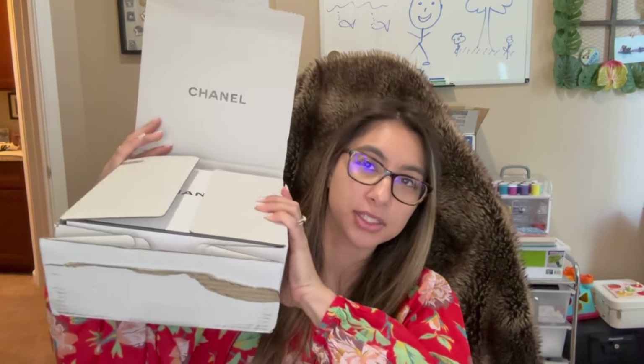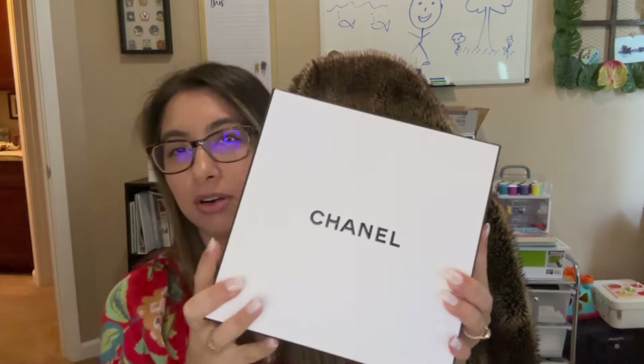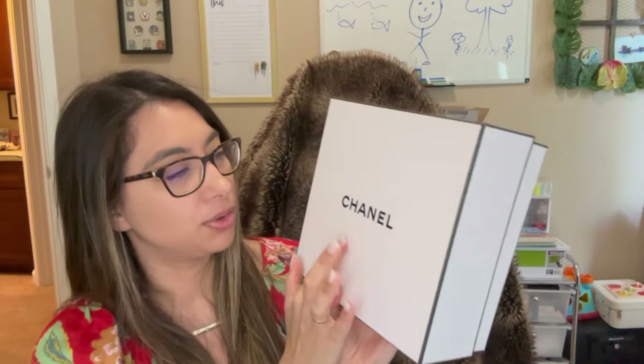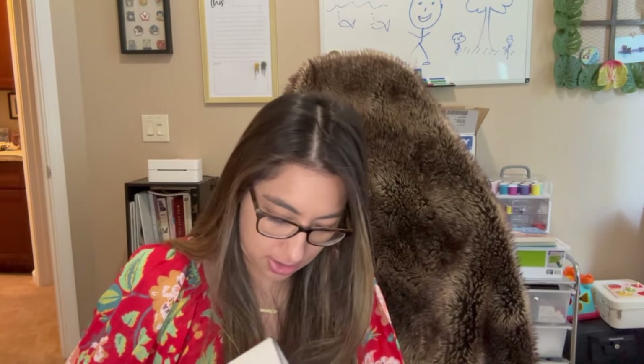Here we go — we're going to open this box from Chanel. I ordered the two cheapest items I could find and tried to order things I would actually use. It came pretty quickly, in a couple of days, in a nondescript white box. It's a pretty heavy-duty, very nice and sturdy box. If you've seen my Dior videos, I always love how those come out.